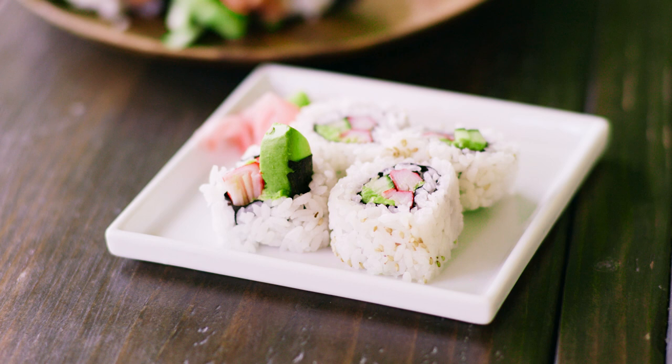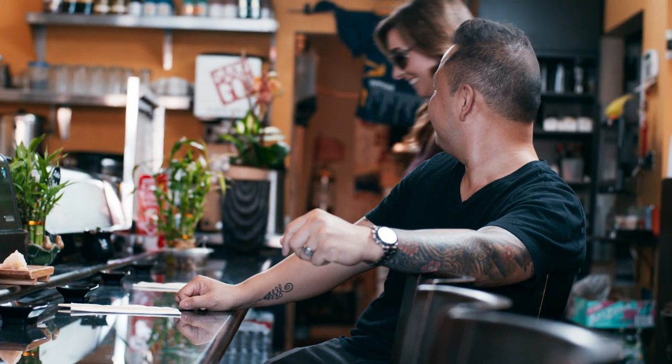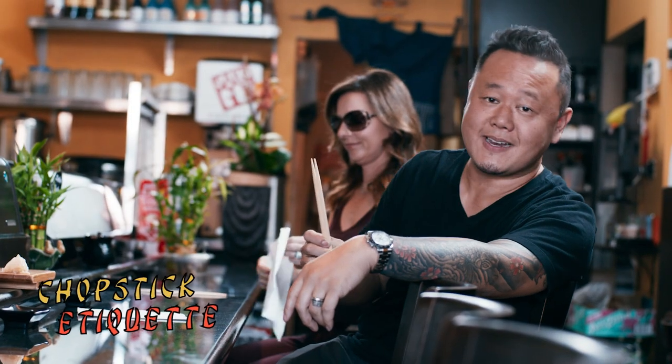Then we're going to go back to my house where I'm going to teach you how to make sushi rice, California rolls, and spicy tuna rolls. So first things first — chopstick etiquette.